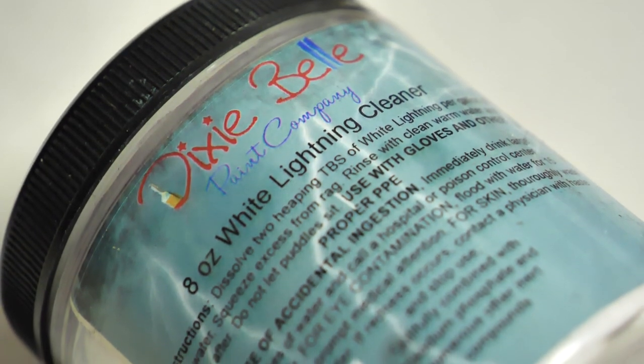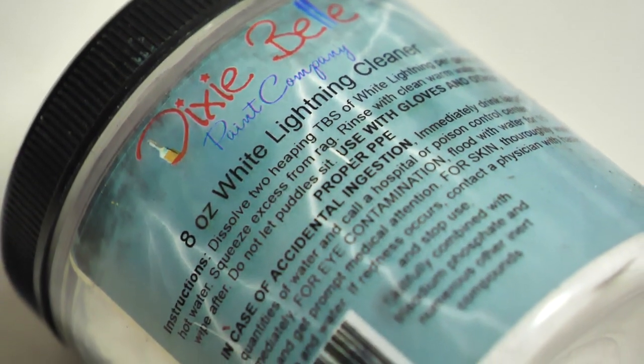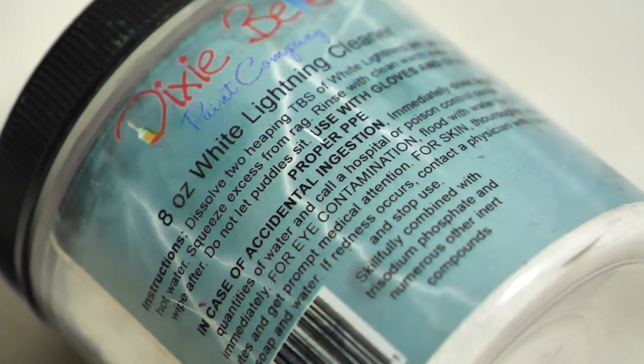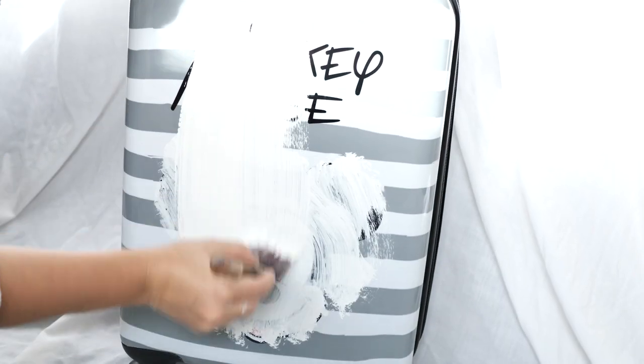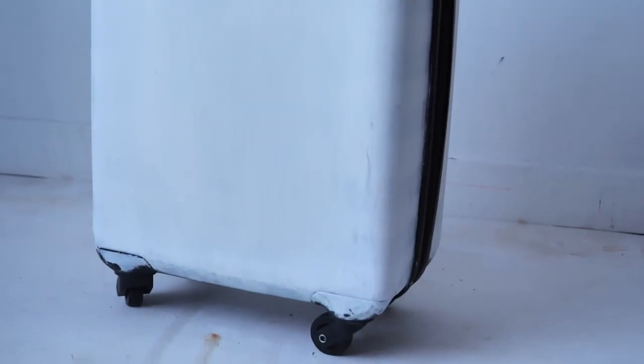First I cleaned the suitcase really well with White Lightening Dixie Belle Furniture Cleaner. Because this is plastic I applied two coats of adhesion primer from Dixie Belle Slick Stick and I let it dry for 24 hours prior to painting.